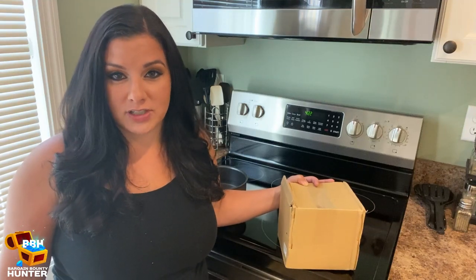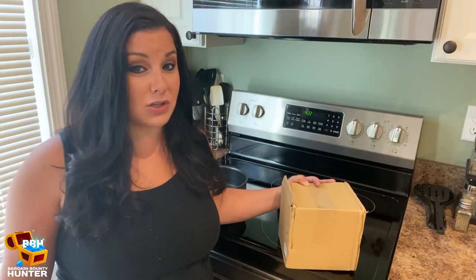Hello from the Bargain Bounty Huntress. I'm going to be unboxing one of the cutest things. This is from Peleg Designs and it's called Eggwinds. So let's get to it.